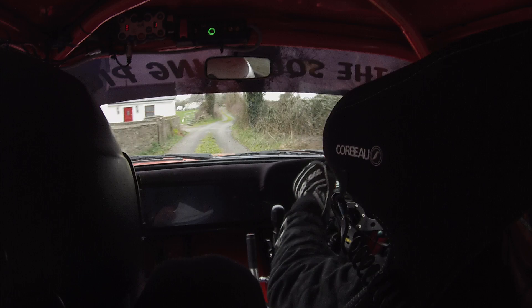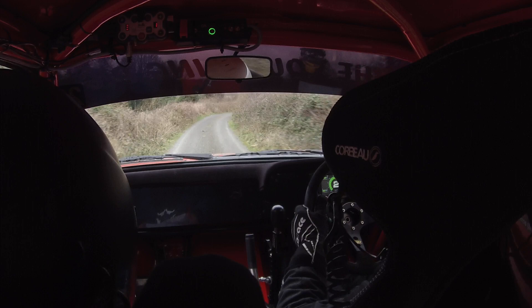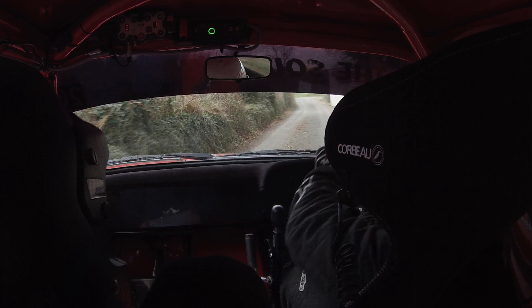Five right at the chevron, down down, five right chevron. 40 down into a long four right, so slowing for sudden five left, 40, 40. And then square right then — steering arm!